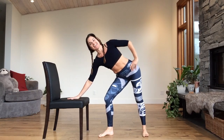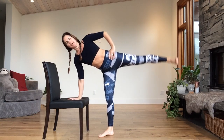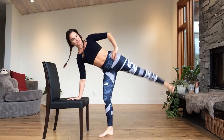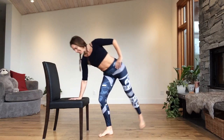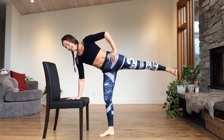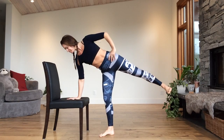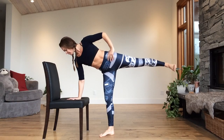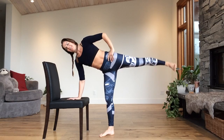Bend and stretch the standing leg. Left leg can bend and stretch — experiment, have fun. Left shoulder away from the ear. Keep breathing. Move with your flow. Three, two. Look down for balance. One. Let's hold — lateral leg raises and pulse. For four, three, two, and one.